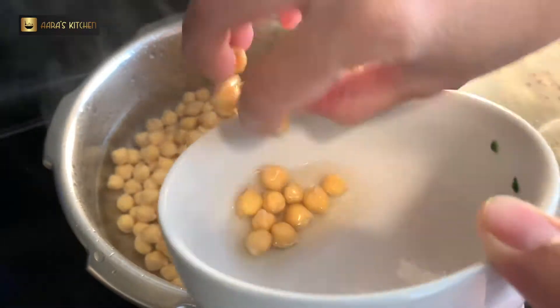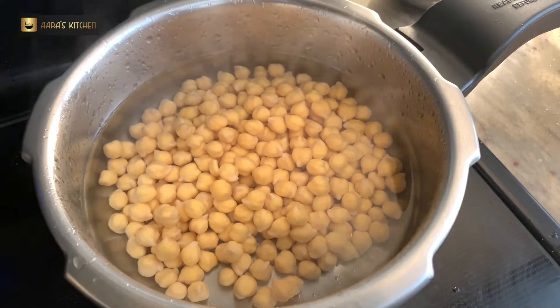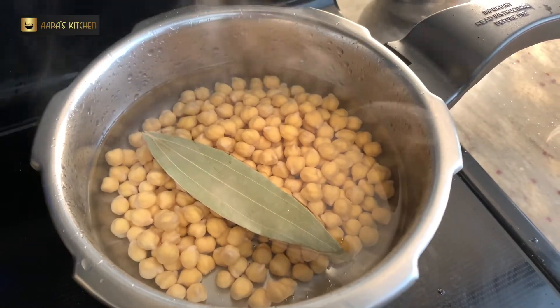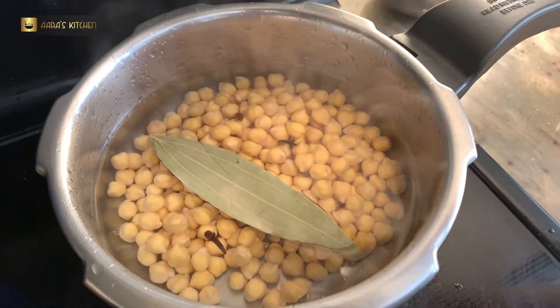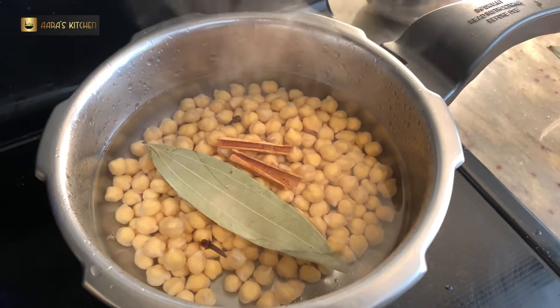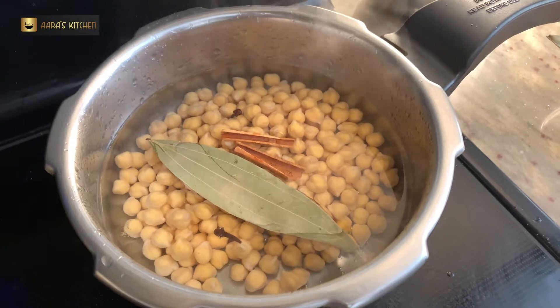The chickpeas that I had soaked overnight — I'm adding them into hot water and we will pressure cook them for five to six whistles. To the chickpeas I'm adding one bay leaf, three cloves, a little stick of cinnamon, and here I will add a few tea leaves to give color.